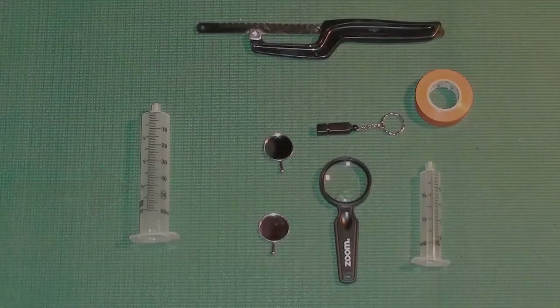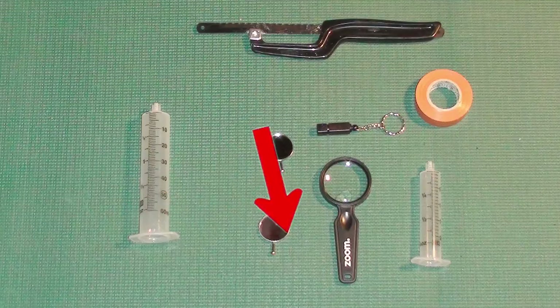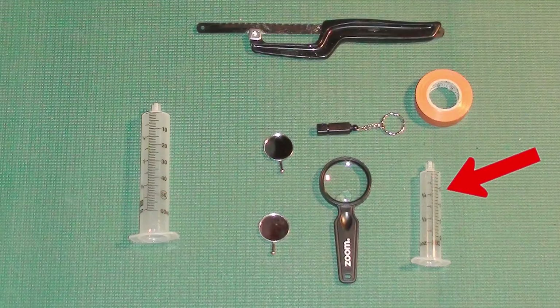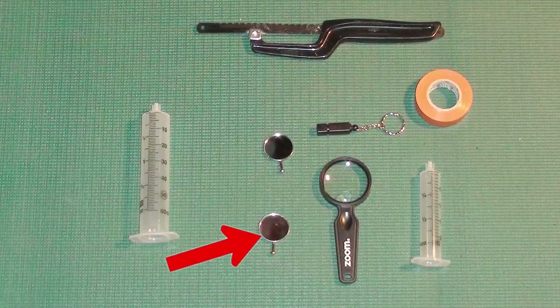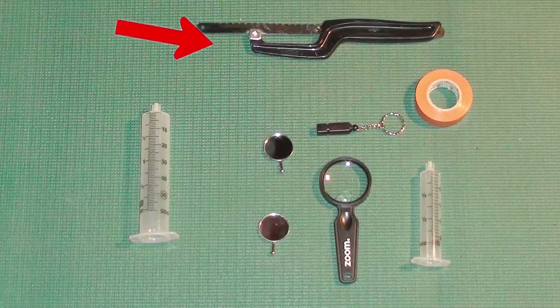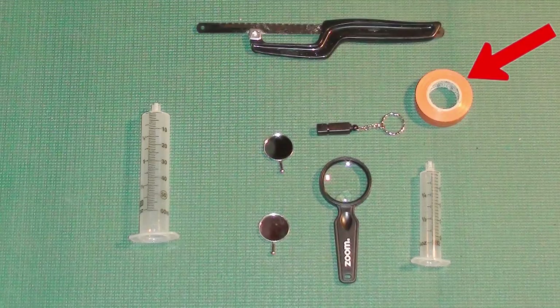The things you would need would be two syringes of different sizes — a 60 cc and a 30 cc. Two dental mirrors, or small mirrors from a bike shop. A hacksaw, a small LED flashlight, and a bunch of tape. You'd also need some epoxy and some hot water.